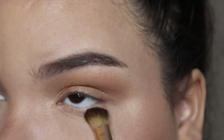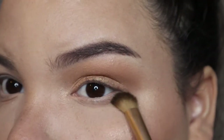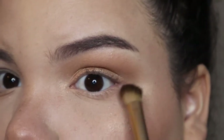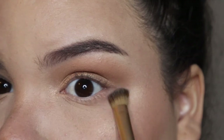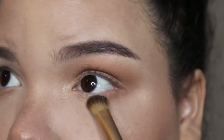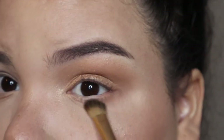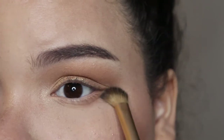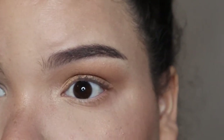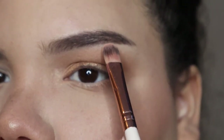For the bottom lashes, I took an angled fluffy brush with the mid-tone shadow and applied it at the outer corner of my under eyes, coming halfway into my eyes and blending as close to my lower lash line as I can. After that, I also take the transition shade to blend out the edges of that color.